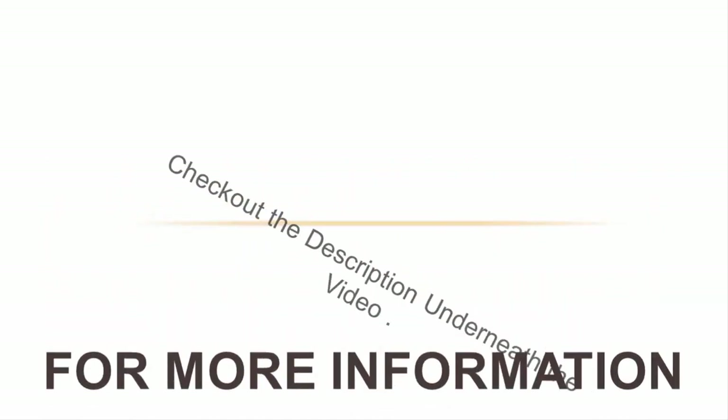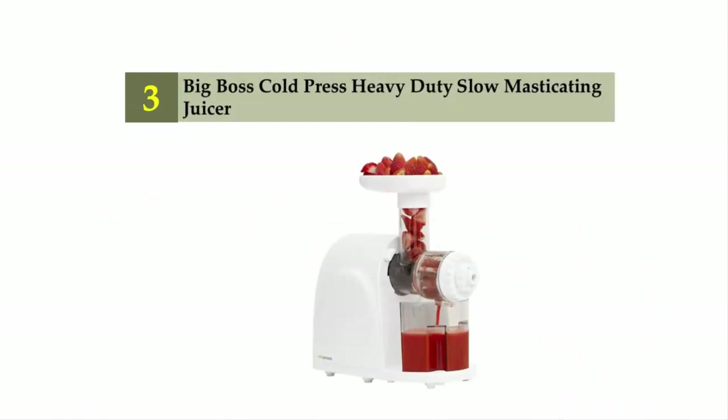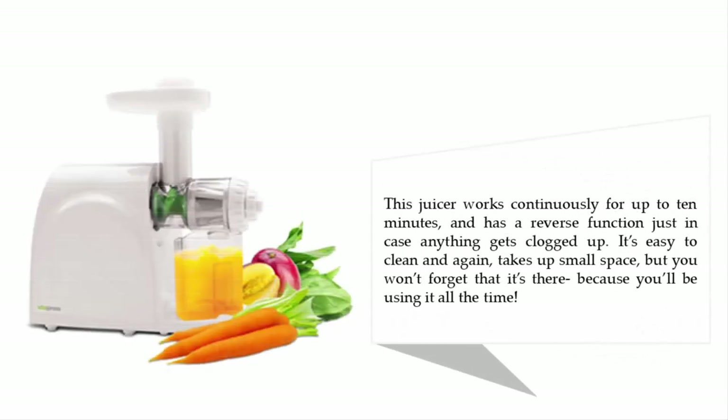Halfway through our list at number three: the Big Boss cold press heavy-duty slow masticating juicer. The Big Boss V-tappers pressure juicer helps you create nutritious fresh homemade juices. If you are not looking to commit to the bigger-budget juicers, then this one will do more than enough to get you hooked on juicing. It works continuously for up to 10 minutes, has a reverse function in case anything gets clogged, and is easy to clean while taking up small space.